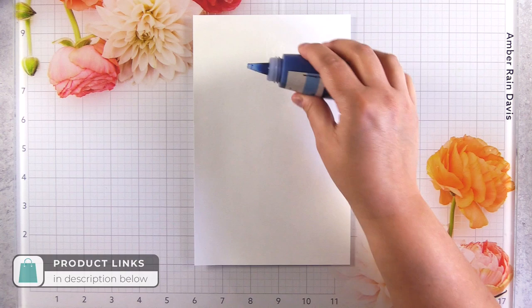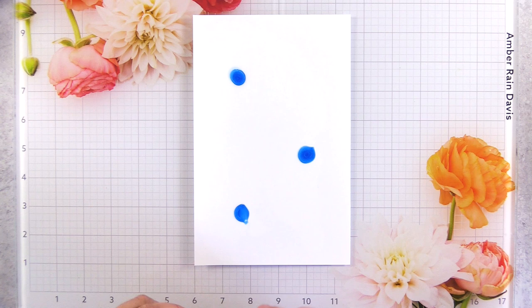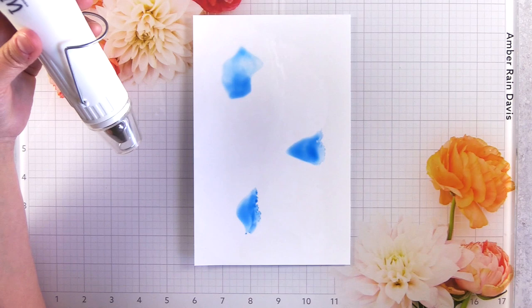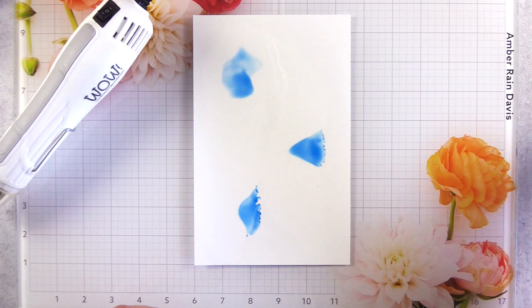I have a five and a half by eight and a half piece of Kirkland glossy photo paper and I'm using the back side. The front of the paper is porous and designed to absorb the ink, so you don't want to use the front. I've dropped on a little bit of rubbing alcohol and also some artist marker refills — this is Caribbean Sky. Using alcohol marker refills is a great way to stretch your supplies. I also have a greater range of colors with my marker refills than I do with alcohol inks.